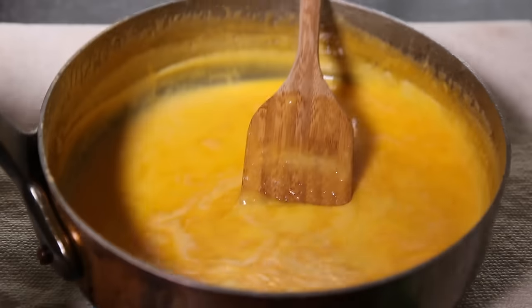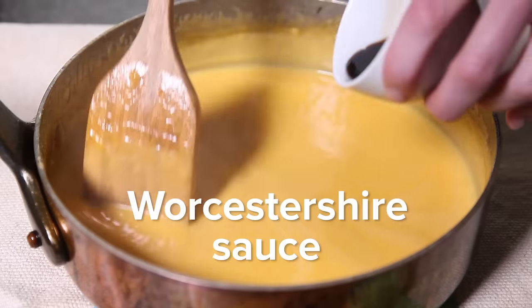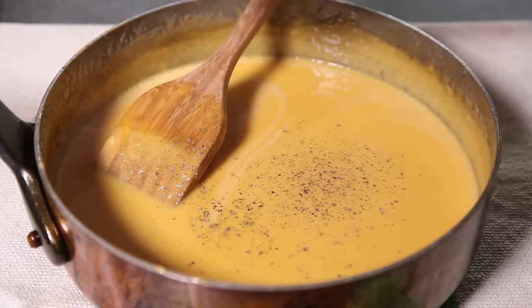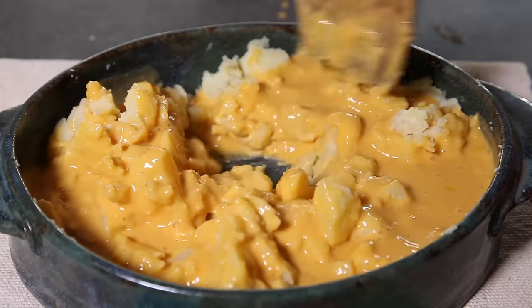Stir constantly on moderate heat until the sauce is totally smooth, about 3 minutes. Take it off the heat and whisk in the egg yolks, Worcestershire sauce, and mustard. Season with salt and pepper. Now combine this with the crushed potatoes and season it again with salt and pepper.